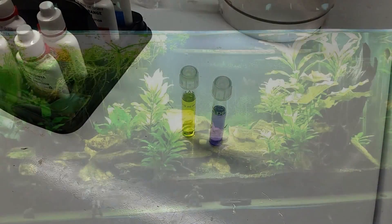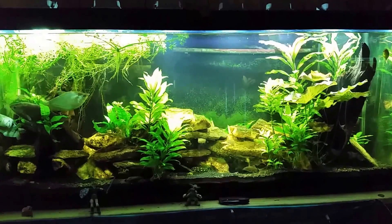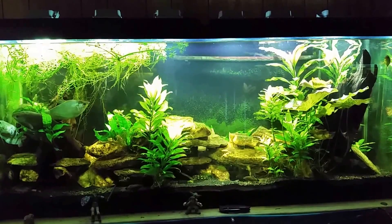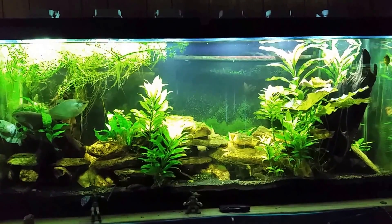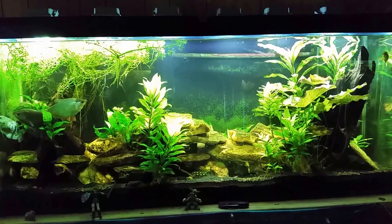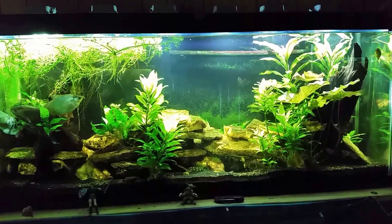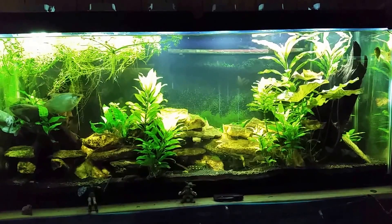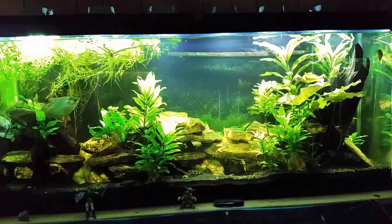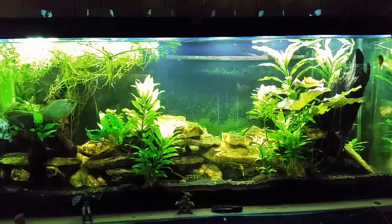Here we are at my gourami tank, and as you can see it is in need of some maintenance — got to get in there and do some green removal today. So why am I getting these ammonia and nitrite readings on a tank that is an established quarantine tank that sits up and running regularly? Well, it's because of something I always talk about: you have to treat your nitrifying bacteria as though it is an inhabitant of your tank. You simply have to think about it as though it's an animal that lives in your tank.